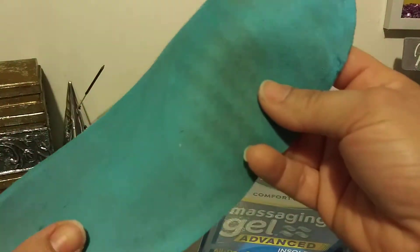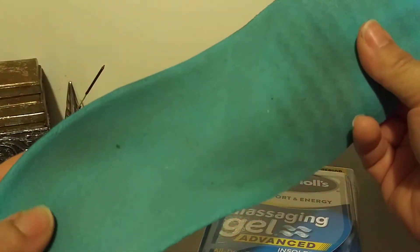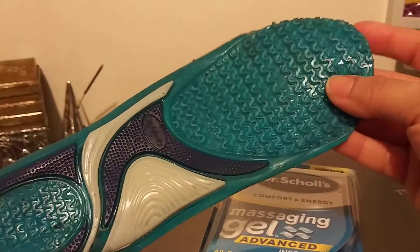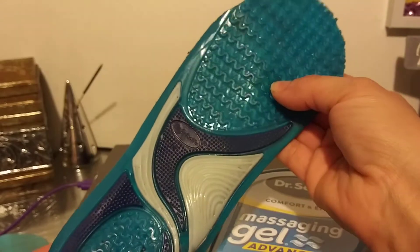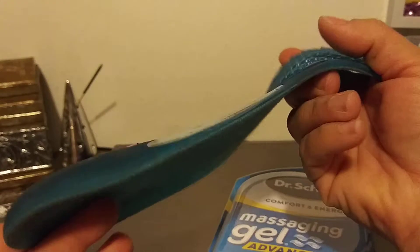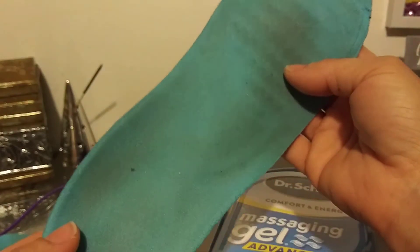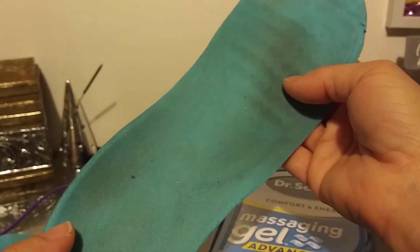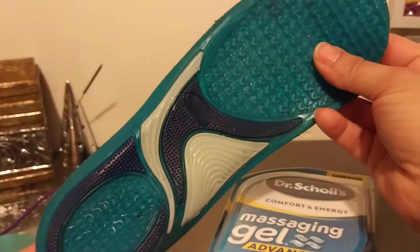I've worn them for over a month, but I wanted to take them out to review them for you guys. So this is like a fabric feel — it's like stepping on gel, but a harder, flexible gel. It's not anything like memory foam. Memory foam is the best. I love memory foam. Unfortunately, with memory foam, it goes away within a month or so, depending on the brand and the company.